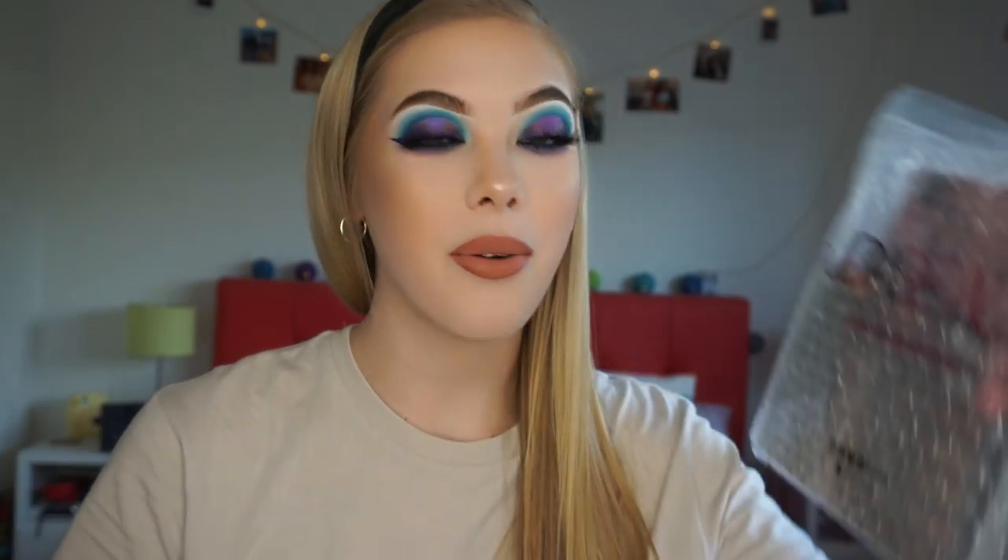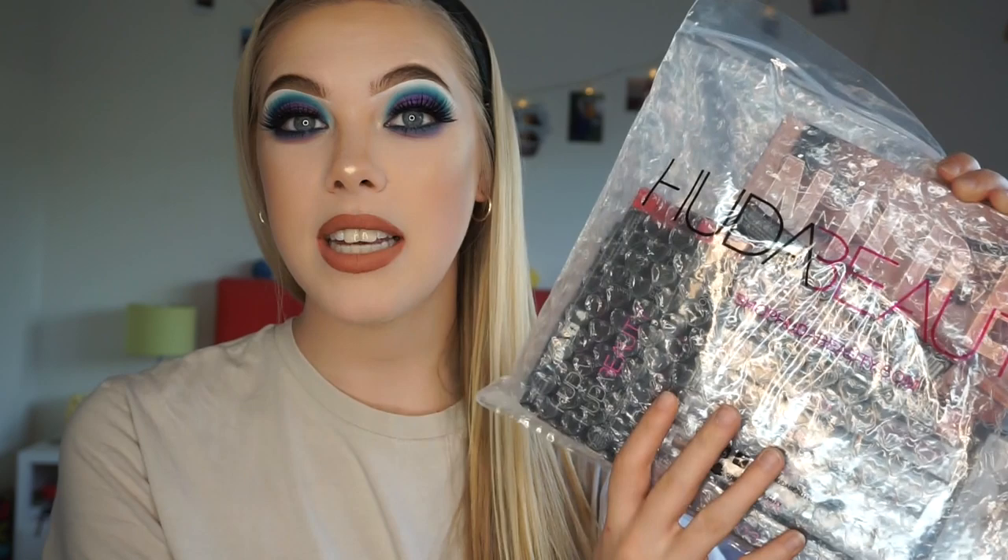Hello everyone and welcome back to my channel, or welcome to my channel if you are joining me for the first time today. My name is Lucy, and today I created this really beautiful blue and purple look using some of my new Huda Beauty products. I did receive these literally a few days ago as I'm filming this, and basically I just put some of the products to the test in this video. If you want to see what I used or how I created this look, please do keep watching.